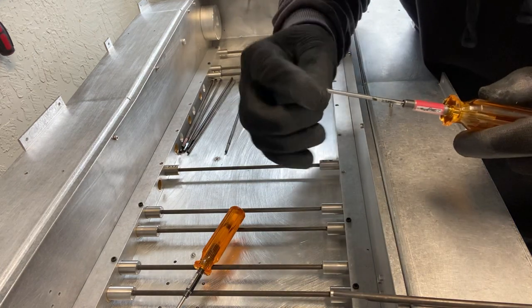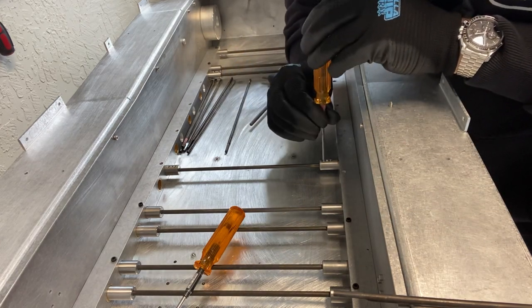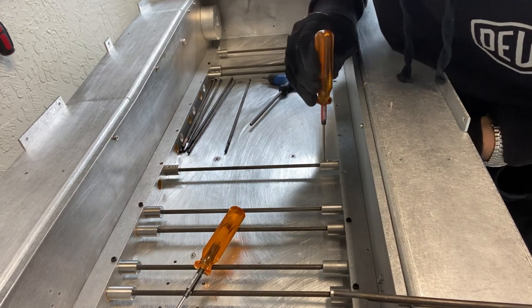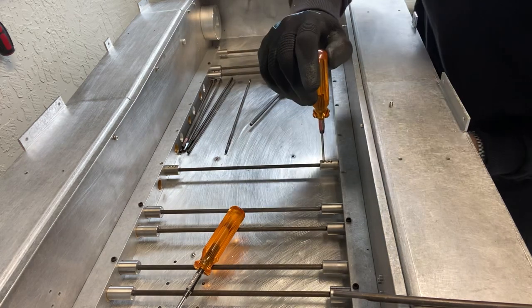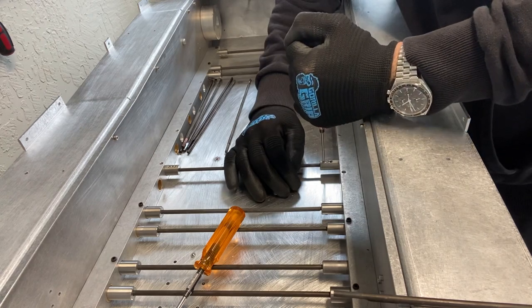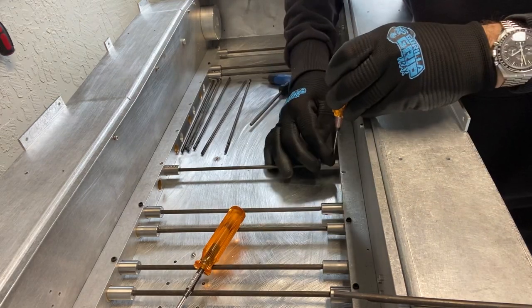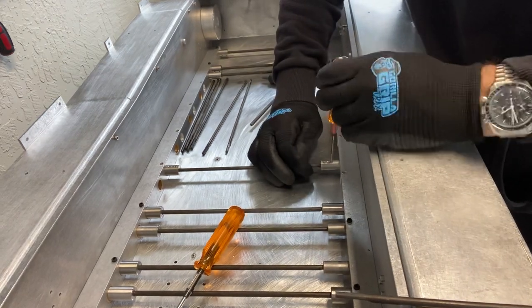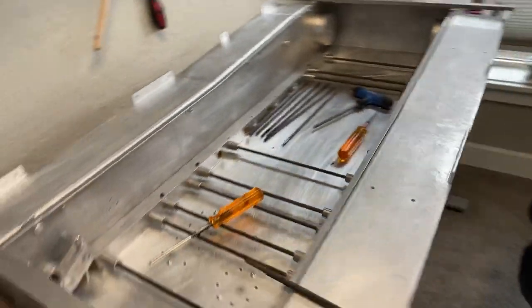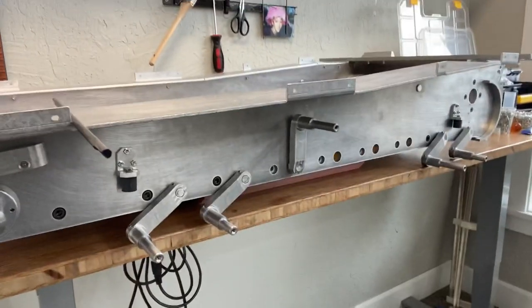Here we go with the grub screws. I'm sliding it in and out, finding the sweet spot which is just out from the hole — tight, tight, tight, tight. One, two. So now you can see that suspension arm is sticking straight up, totally upside down — that's not going to work.